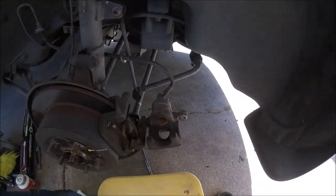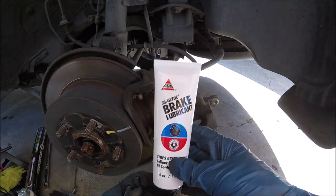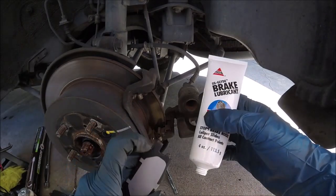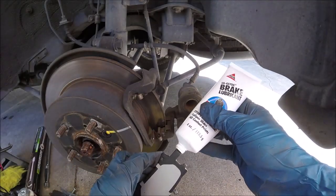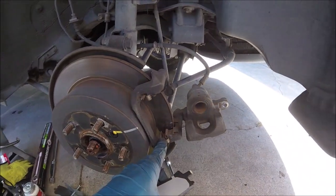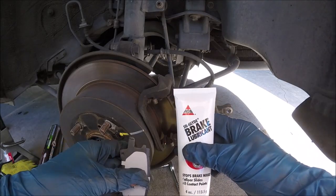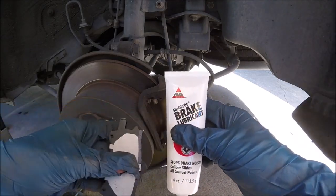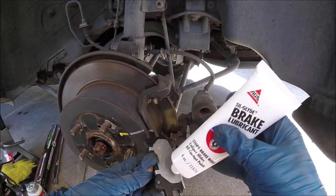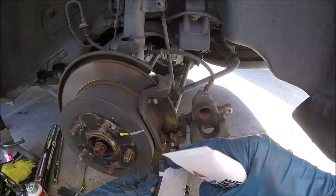Before we put in the new pads, we're going to take some brake lubricant and put some on the ears of the brake pads — right on the part where it's going to be contacting these brake clips. This will help prevent squeaking. You're also going to want to use this on your caliper pins — I've got a separate video on how to lube up those guide pins and slide pins. Put a little on the back too.